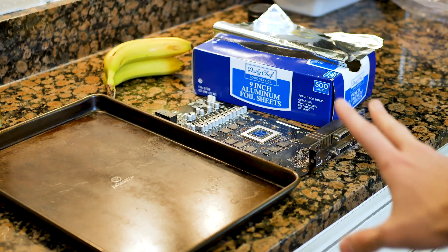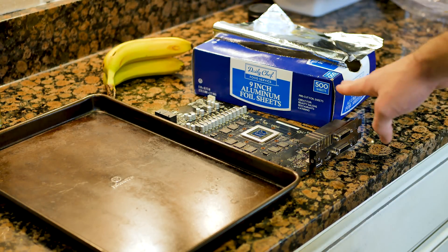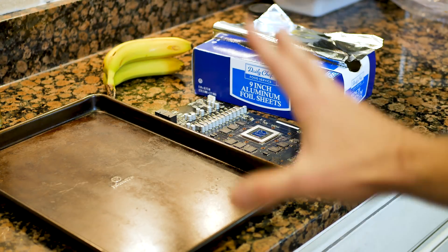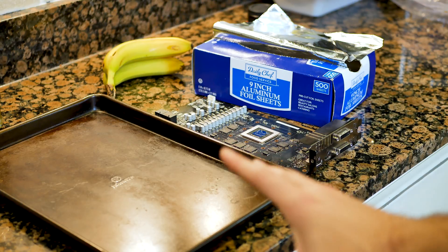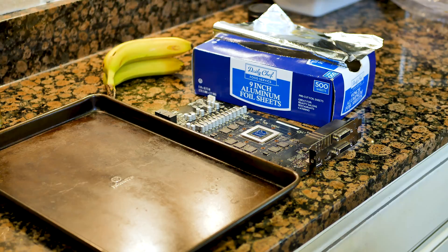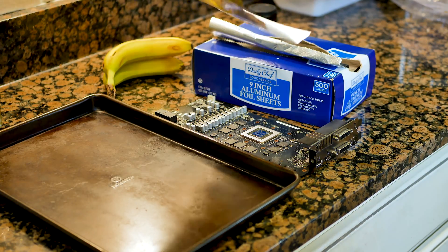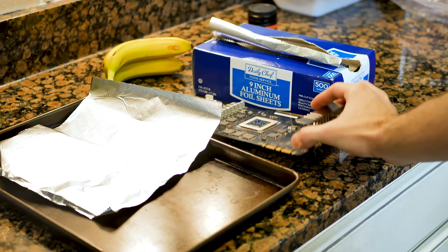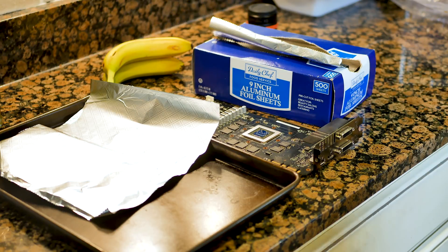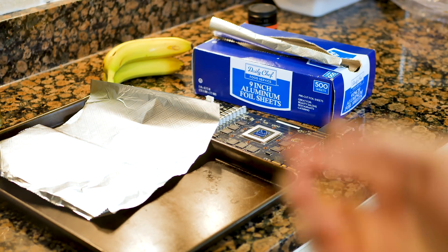Now we're moving on to the cooking section. We need a cookie sheet, some aluminum foil, and the GPU. What we need to do is crunch up some aluminum foil into balls so it gives a little platform for the GPU to sit on. Then we throw it in the oven — preheat to 375°F and put it in for 10 minutes. Let's see how this goes.